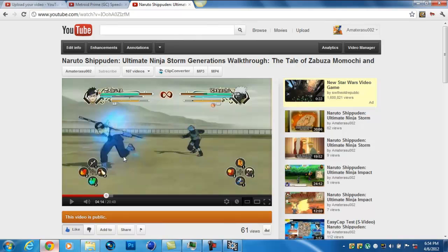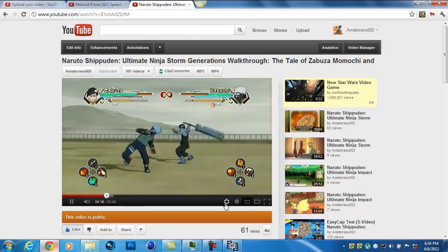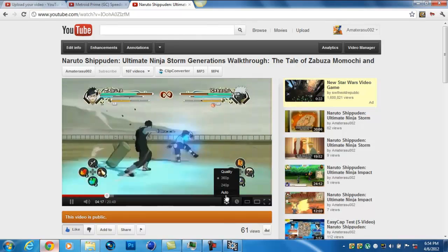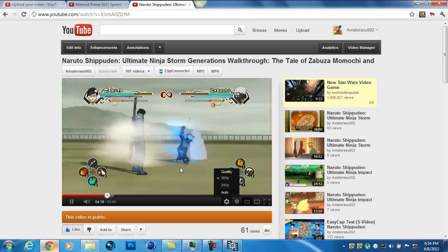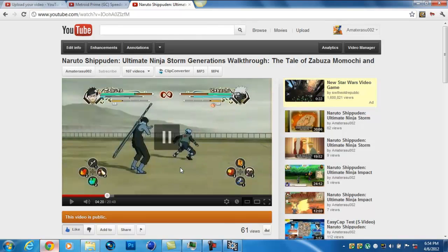I'll be recording with VirtualDub, and I'll show you. Let's record now because it'll save time. Go to Capture AVI. Don't worry if it looks like this. Go to Video and you're here in Overlay.